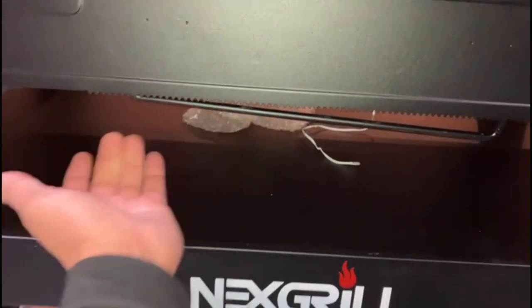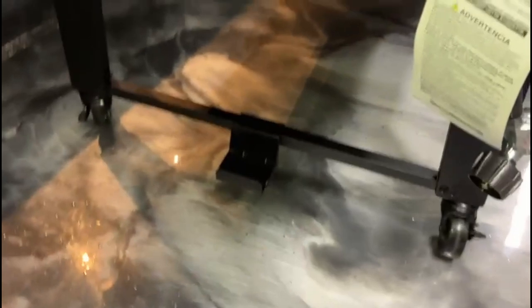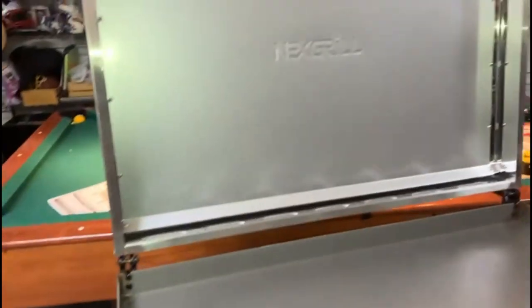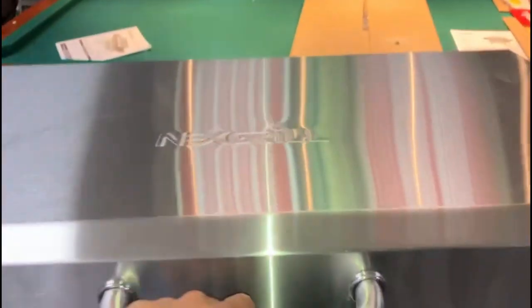There's a towel rack for paper towels, a connection, a pull-pin tank right there, and hooks to hang your spatula. It's 36 inches. Let's try it out.